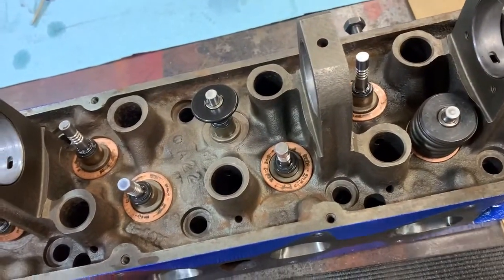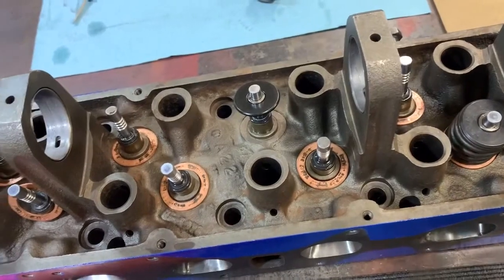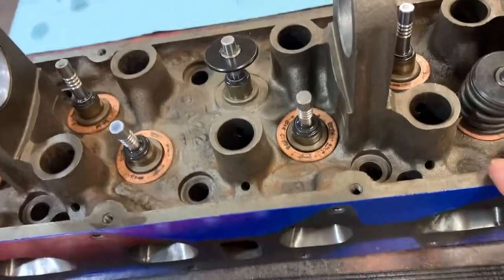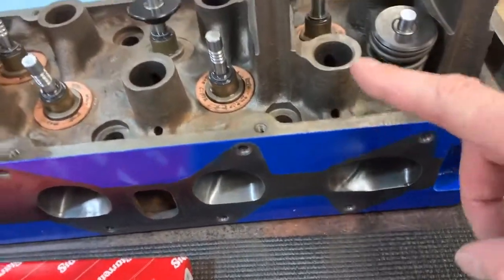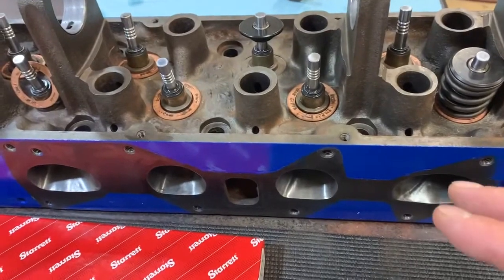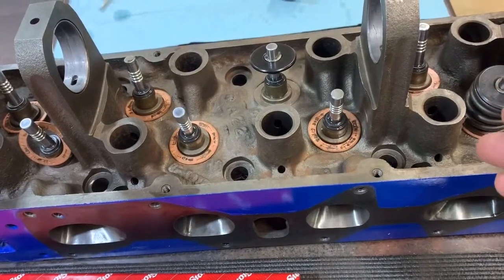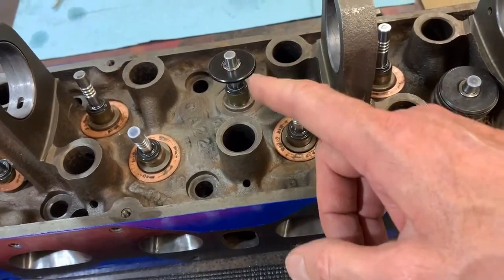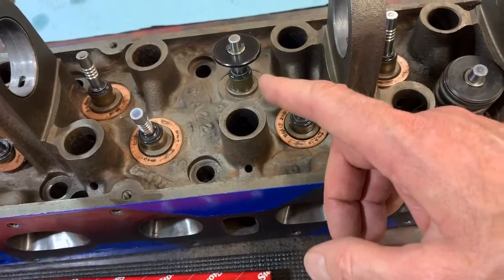At some point I want to put a big cam in here and I need to know that the installed valve spring heights are correct so I can go to exactly the lift the manufacturer recommends. I've ported and polished this head, had it flow tested, and I know the intake side has its max flow at a half-inch lift. I want a cam as close to 0.5-inch lift as possible. With these valve springs and retainers, if they're installed at the correct height of 1.45 inches, you can go up to 0.510-inch lift before hitting coil bind.